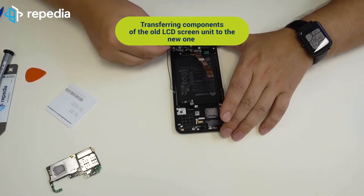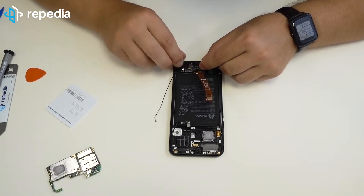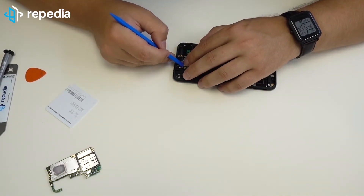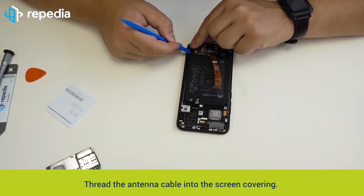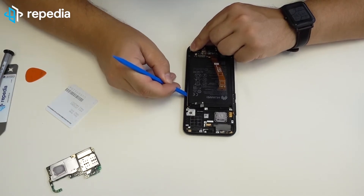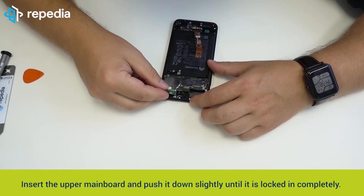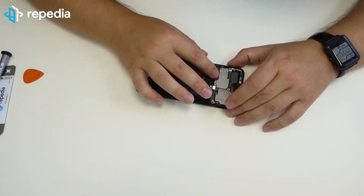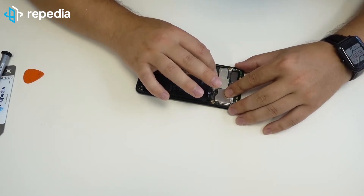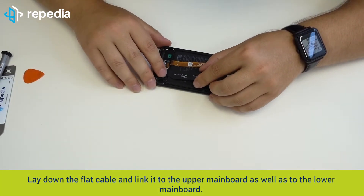Transferring components of the old LCD screen unit to the new one. Insert the lower mainboard and push it down slightly until it is locked in completely. Link one connector to the lower mainboard. Lay down the flat cable and link it to the lower mainboard. Insert the upper mainboard and push it down slightly until it is locked in completely. Link the flex connector to the upper mainboard. Lay down the flat cable and link it to the upper mainboard as well as to the lower mainboard.